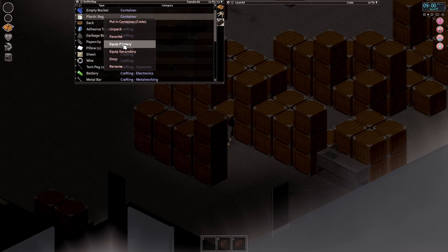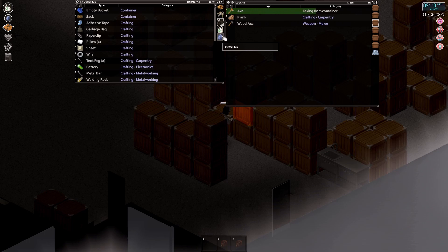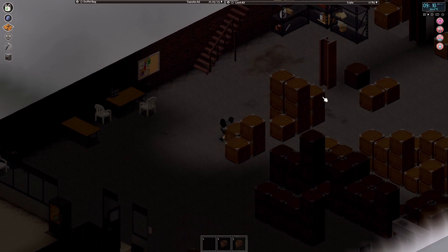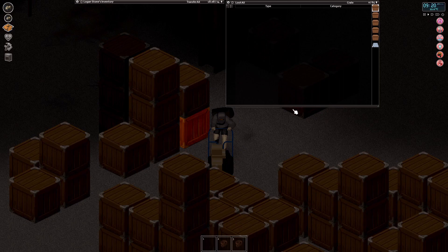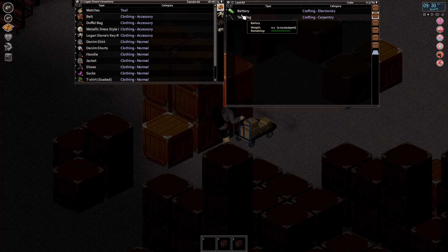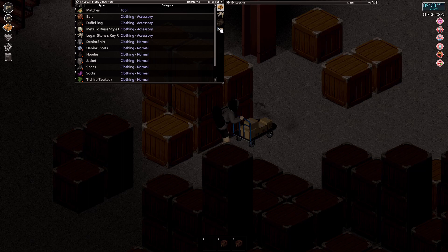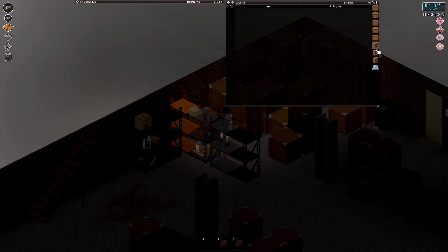I'll equip the axe in primary and another bag in secondary so I can carry more stuff. Now that my hands are free I can use the trolley — that was the whole point. The trolley goes in our hands and we can drop it if necessary, but it lets us carry huge amounts of stuff back without worrying about carry capacity — 97 carry capacity. Found another tent peg, some rope, and a second antique oven.